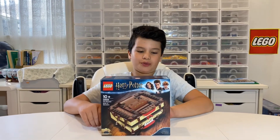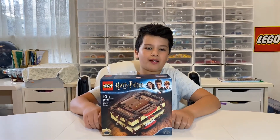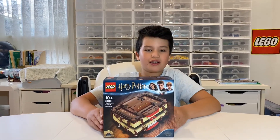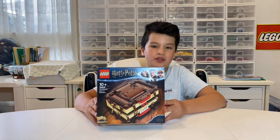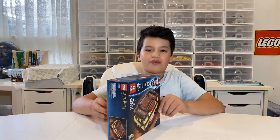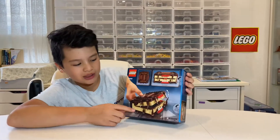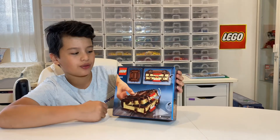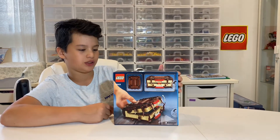Hello everyone. Today I'll be doing a review of the Lego Harry Potter 30628 Monster Book of Monsters. This set has one minifigure and used to be a Harry Potter set promotion. On the back of the box you can see a few of the functions, with this part moving up and down. That means this set is quite technical, even for just a small promotion set.